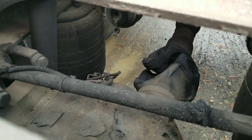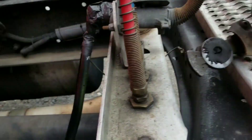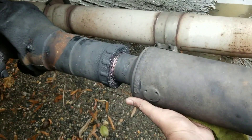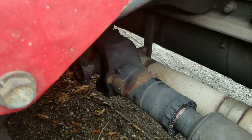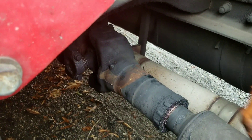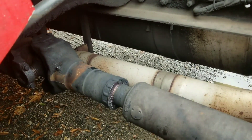I did the same test on the rear axle and had the same issue throughout the whole drive shaft. So all you guys need to do is just check your drive shaft for any play.